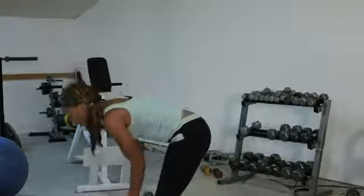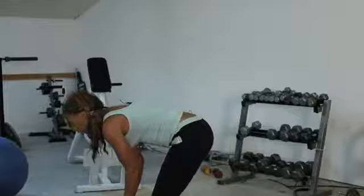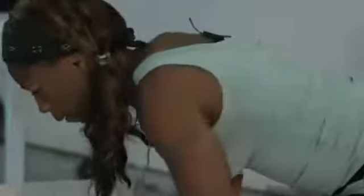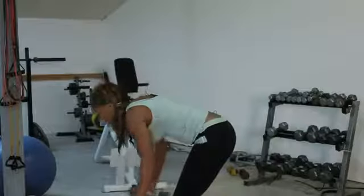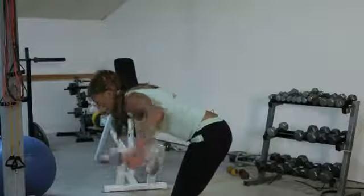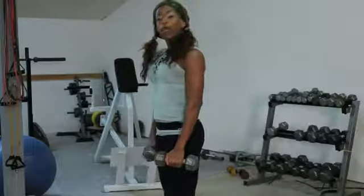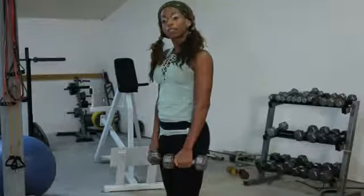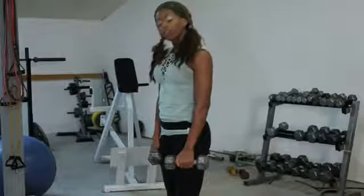From here, bend over into tabletop position and lift. You don't want to go too heavy on these — it's a very small muscle but very effective for correcting that forward contraction you have in your chest and in the flexors of your neck. I hope that helps. This concludes my segment on the benefits of rear delt flies.